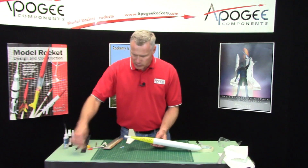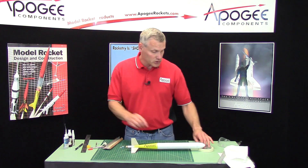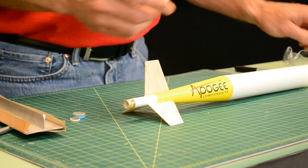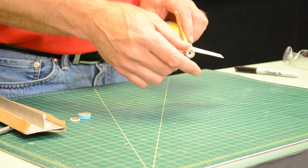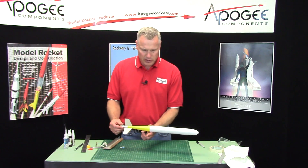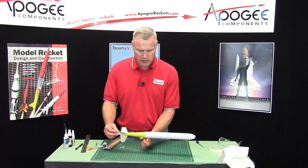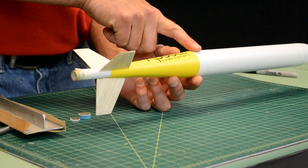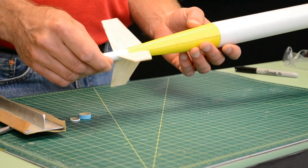Now we want to stick a rocket motor in it to balance it, so that we get our launch lug in the right spot — if you're putting a launch lug on. If you're flying it out of a tower, leave the launch lug off. This is a fresh motor that has never been flown, because we want to get the weight of the rocket and find the balance point. You want to put the engine block as close to the balance point of the rocket as possible. I'm probably about one finger's width away from the yellow, so that's where I want to put my launch lug.